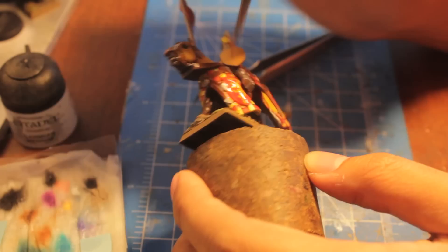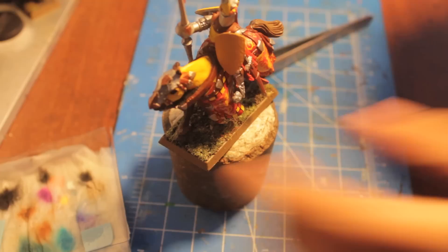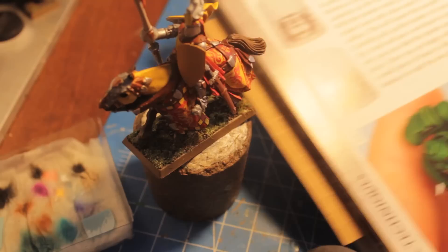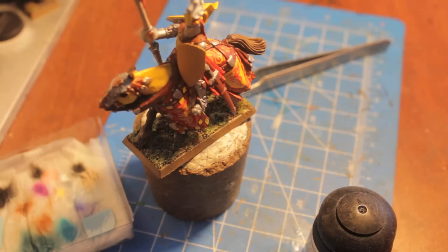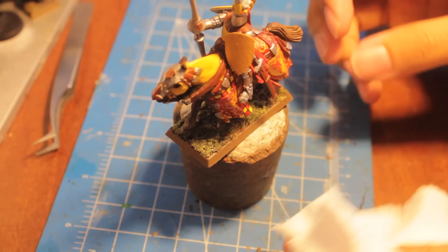Let this dry for just a second and then we're going to put the Lahmian medium over it. I'm reading my How to Paint Miniatures book for this. It says: carefully pick up the transfer, put it on, once you are happy with the location smooth it out and then use a small piece of tissue to dab it dry. Finally, paint over it with Lahmian medium to mat the area down and seal the transfer. So we're just going to dab it a little bit to dry with some tissue paper.